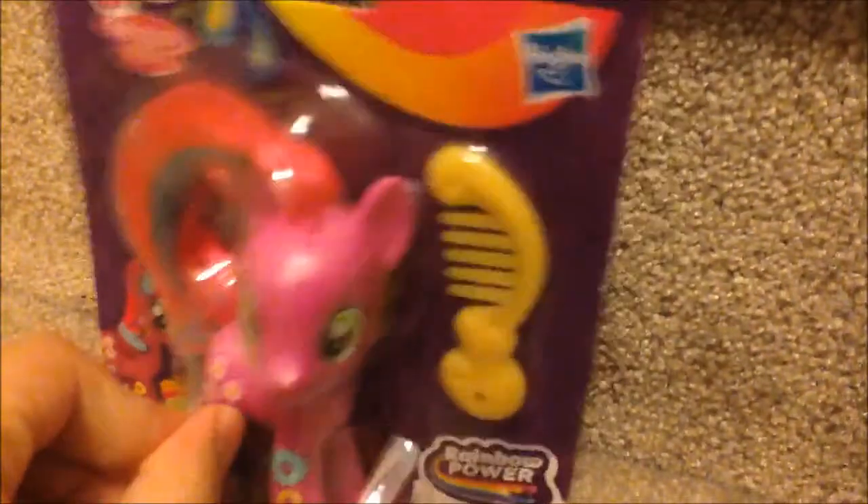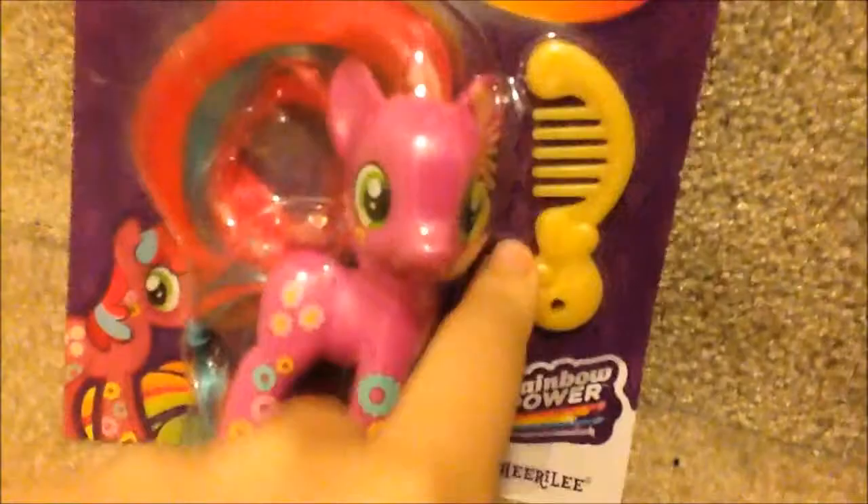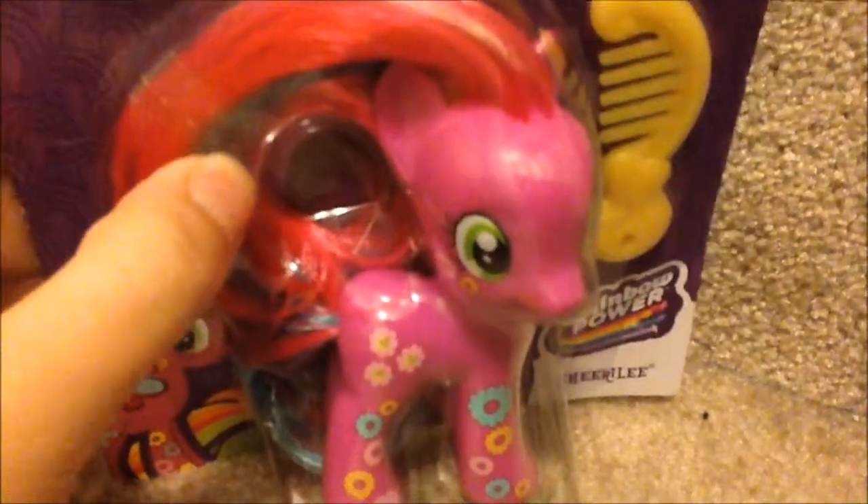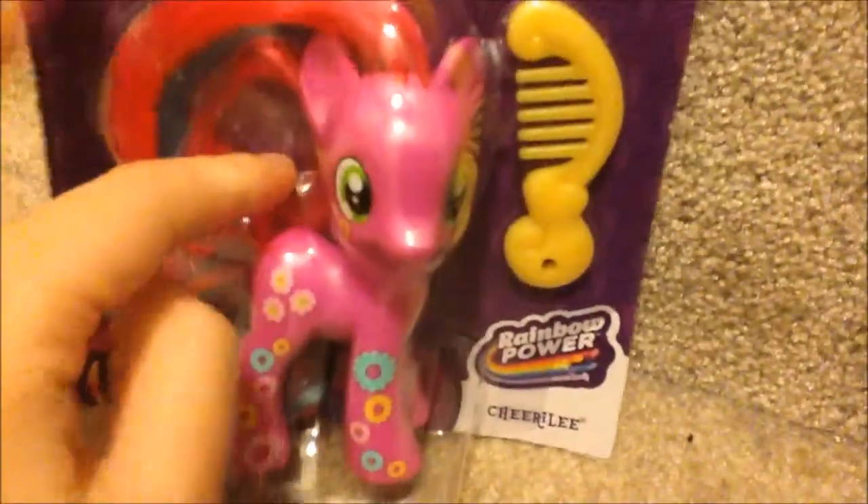Hi guys, right now I'm on the staircase loop and I'm reviewing Shirley. She has a yellow cone. Rainbow Power. I got her at Target for $5.45.